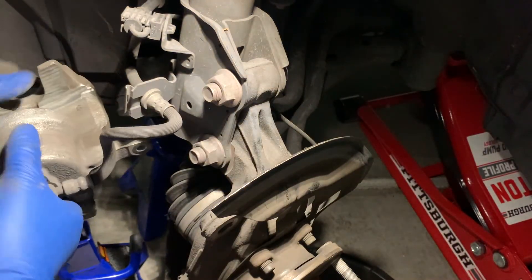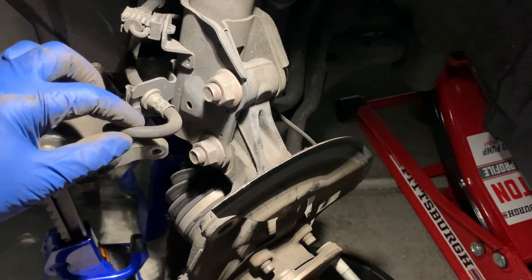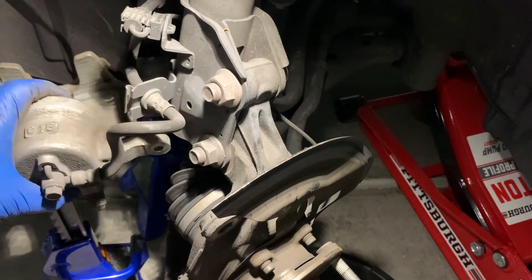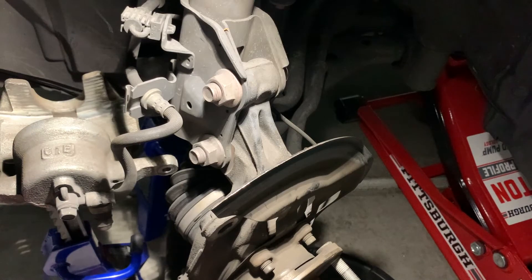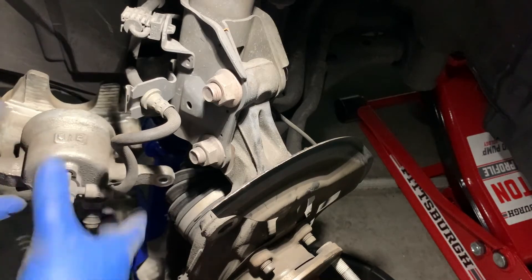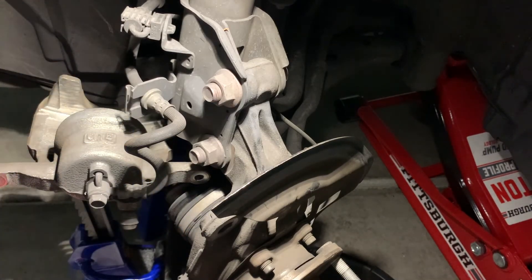Being careful not to drop the caliper while it's suspended by this hose — you can use a coat hanger or something to hang it up if you want. I've just grabbed an extra jack stand here. The caliper is pretty stable where it is.